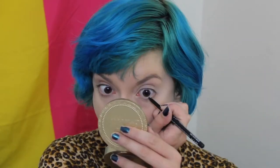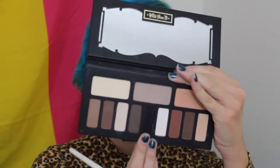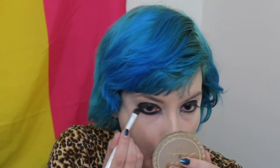Now I'm taking my NYX black eyeliner pencil and putting that along the lower waterline, really thick. Then I'm taking the black shade from my Kat Von D Shade and Light eye palette and using an elf eyeshadow brush to pack that all over my lid. We're not worrying about it being messy. I'm also putting it along the lower lash line — again, it can be messy.